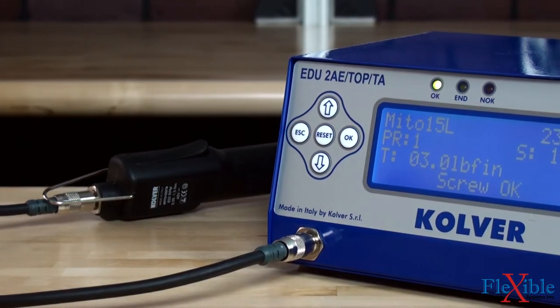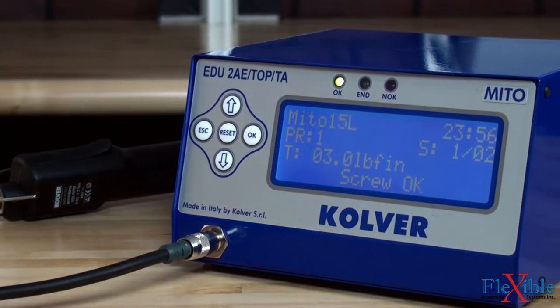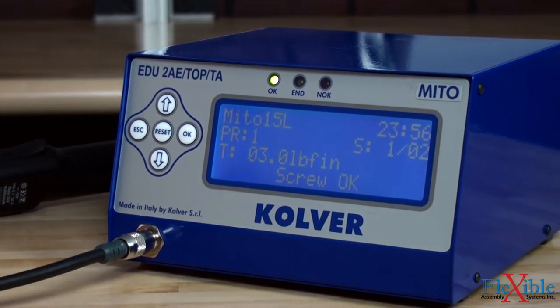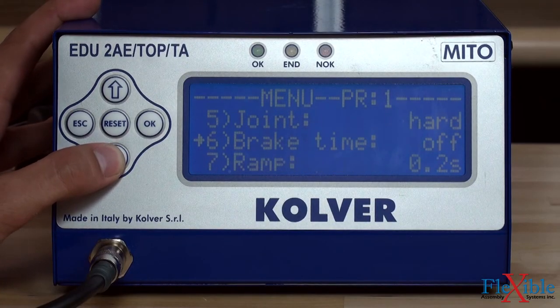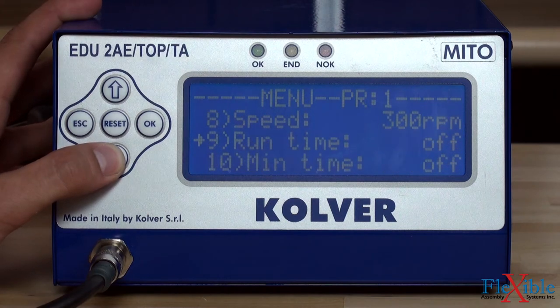Torque is set manually using the EDU-2AE controller. Other parameters controlled include joint type, RPM profile, break time, torque level, and minimum maximum fastening time.